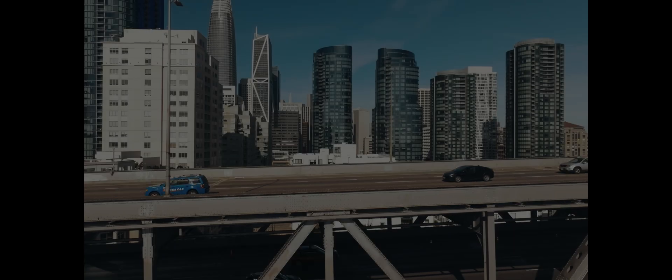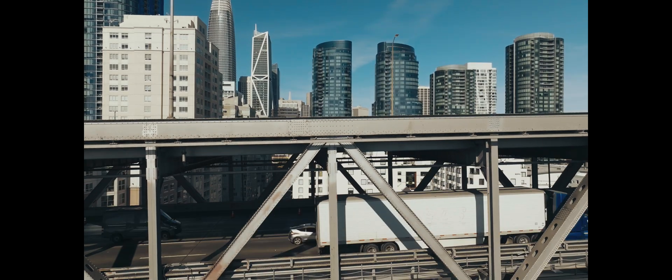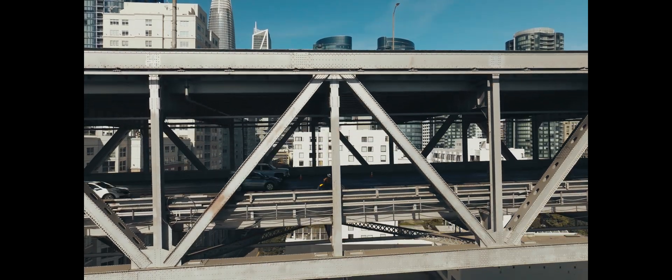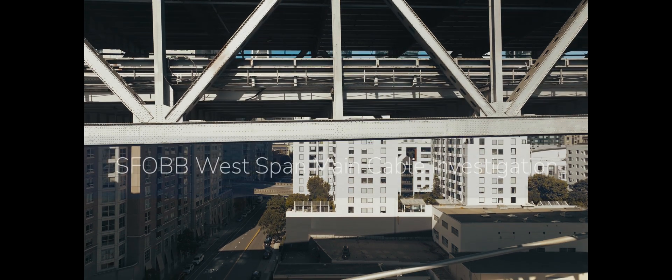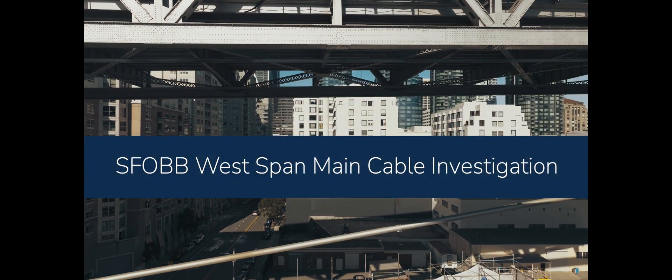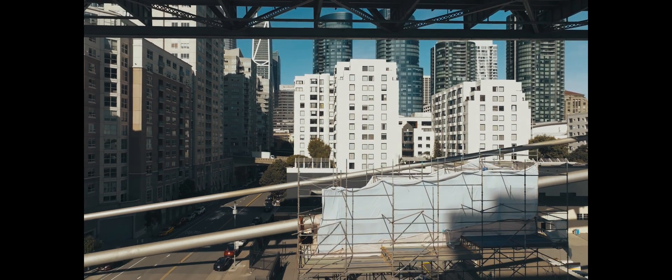My name's Bart Ney. I am with Caltrans and I'm out here on the western spans of the San Francisco Oakland Bay Bridge talking about an important project we have going right now for the safety of the bridge. What we're doing is we're taking a look at the main cables that hold up the western spans of the Bay Bridge and checking them for corrosion.